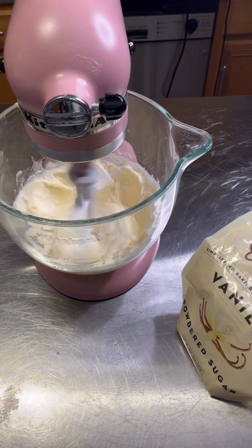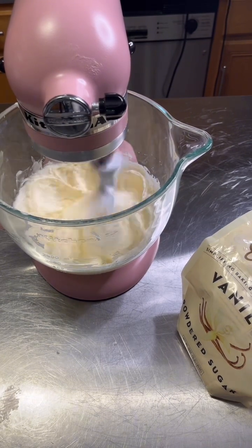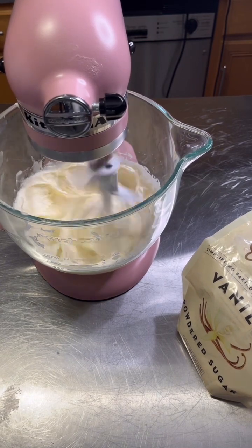It may look a little curdled if you're making this, but that's okay — it'll go away. That's part of the process. I'm not seeing a problem.